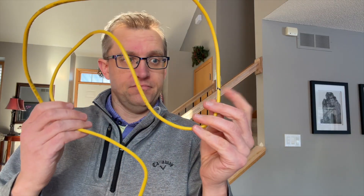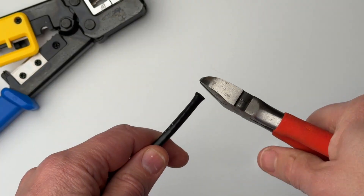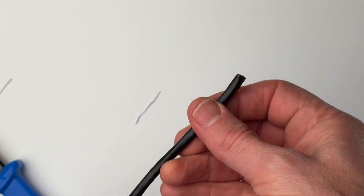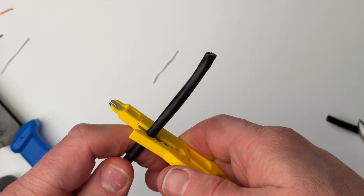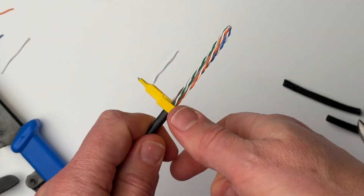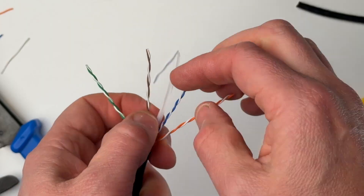All right, let's get into this. Start by cutting the cable to the correct length. You can use old patch cables that you already have laying around the house, or you can use fresh cable out of the box — it doesn't really matter. If you're using a relief boot, slide it onto the cable right now. Next, strip the sheath of the cable two or three inches to reveal the inner wires. If you're using Cat6 wire, it will also have a plastic spline separating the twists that you'll need to cut off.